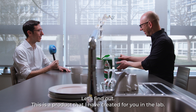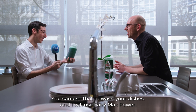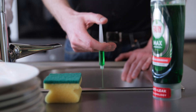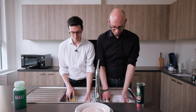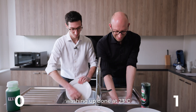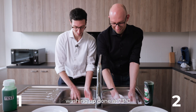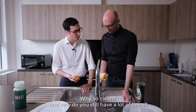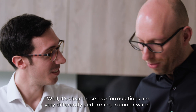Let's find out. This is a product that I have created for you in the lab. You can use that to wash your dishes, and I will use FerriMax Power. Show me your sponge. Why is it so clean? And why do you still have a lot of foam? It's clear these two formulations are very differently performing in cooler water.